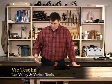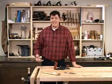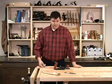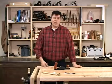Hi, I'm Vic Teslin. An important part of making any type of woodworking project is preparing a surface for finish. A lot of people will reach for a power sander or hand sanding to do this, but the truth is it's a lot quicker to do with a hand plane. The only difficulty with a hand plane is learning how to use one and set it up properly, and that's what we're going to look at today.